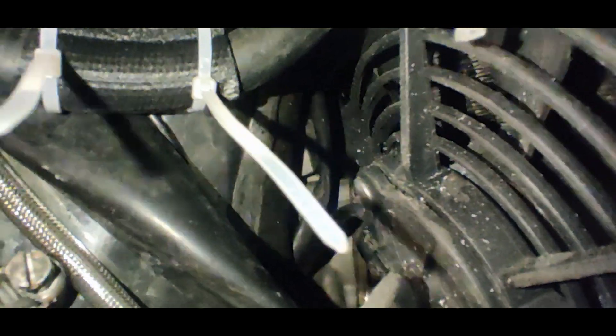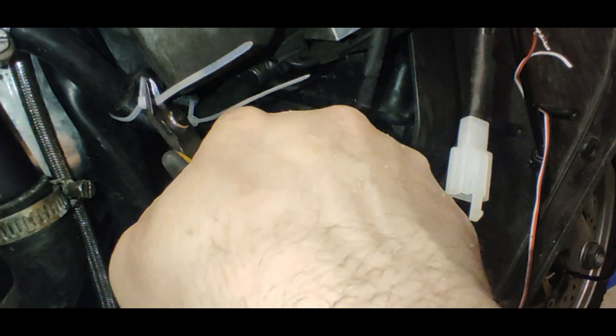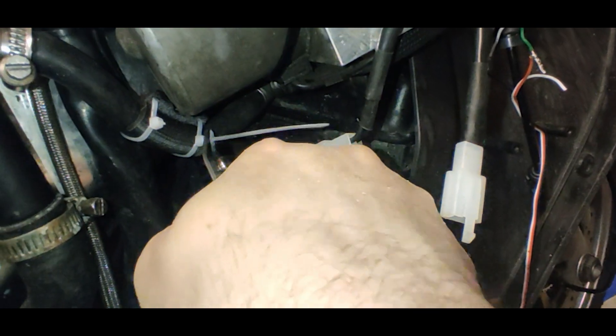so I reinforced it with a 3D printed pipe. I think I did quite a decent job, but time will tell.